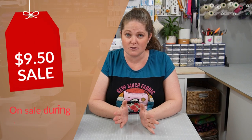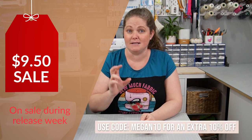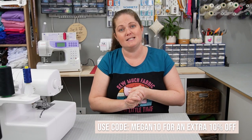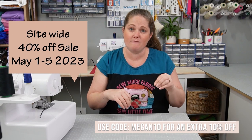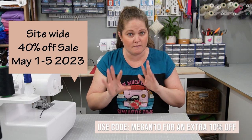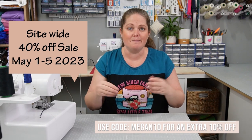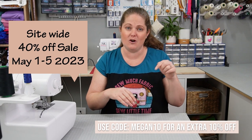If you're watching this during release week, it is on sale. Instead of $12.50 US it comes down to $9.50 US, and if you use my code MEGAN10 you will also get an additional 10% off. Also this week is the Love Notions site-wide 40% off sale. If you're watching this between May 1st and May 5th 2023, you can get 40% off all patterns on the website except the Lennox, and again if you use code MEGAN10 you get an additional 10% off. Make sure you use that code, which I'll link below.